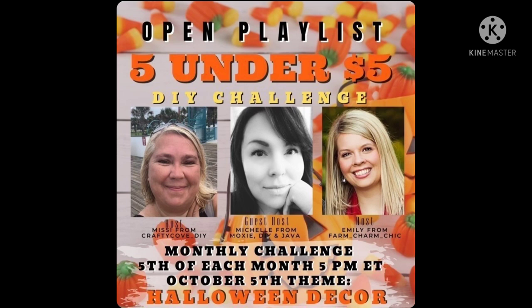Now this month, the theme is Halloween Decor. So let's get right into this.